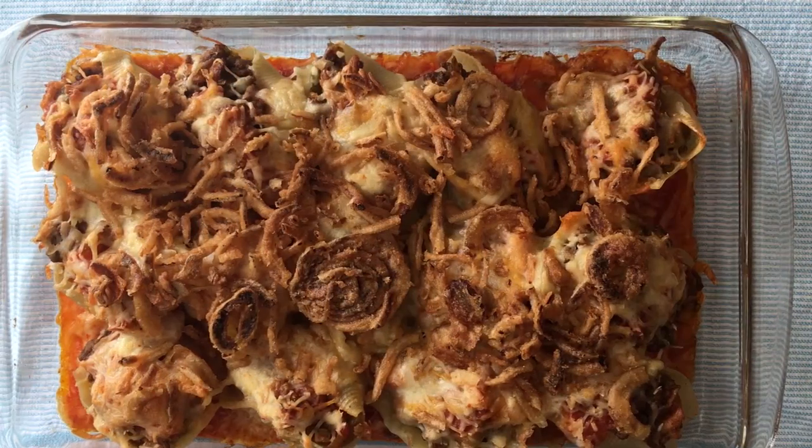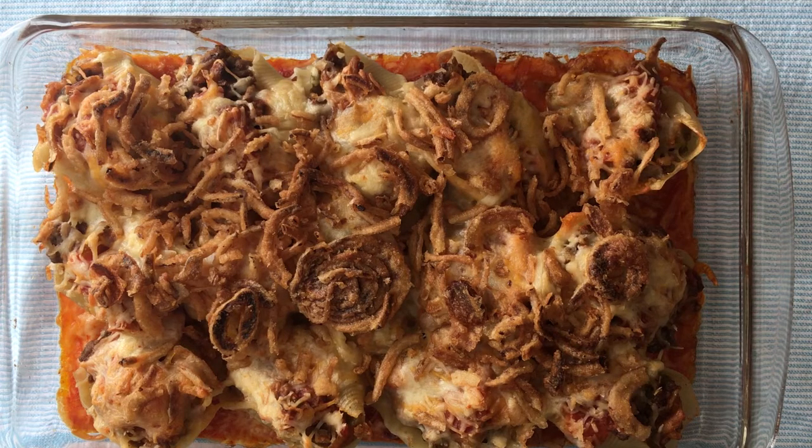Here we are 30 minutes later — everything is all melty and golden brown and we are ready to eat. I hope you enjoyed watching, thanks so much!